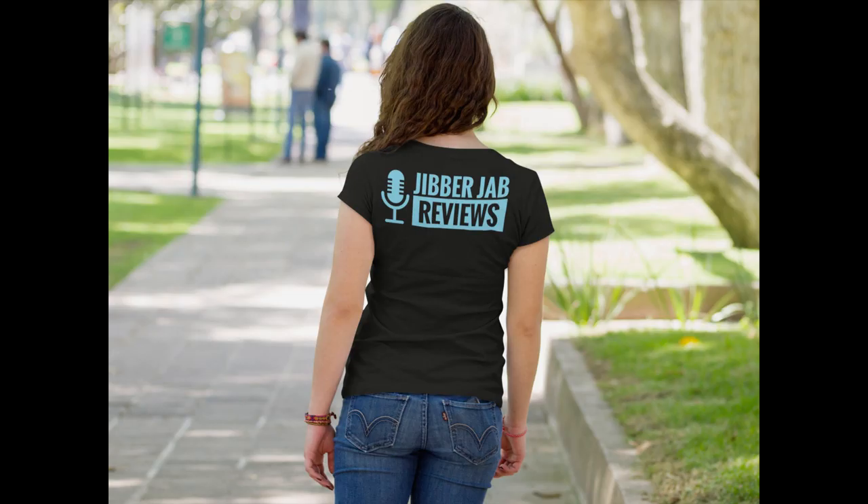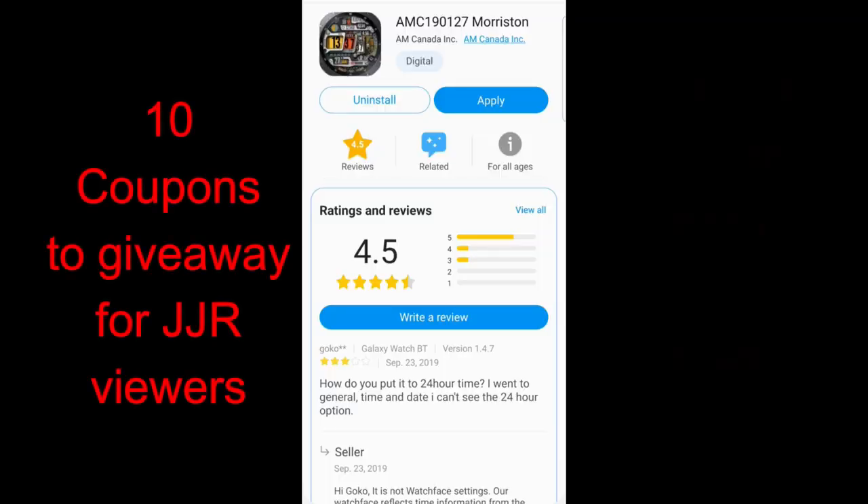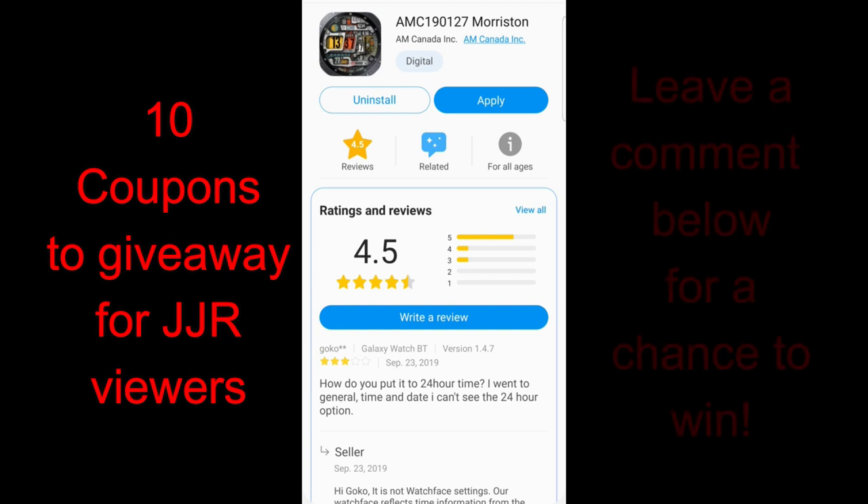Hey folks, welcome back to Jibber Jab Reviews. I just want to take a moment to give a quick shout out to all the new subscribers in the Jibber Jab family, because I really appreciate you joining us no matter where in the world you're tuning in from. Don't be afraid to introduce yourself, ask any questions, or share your experiences with your own smartwatch, because knowledge is power and we all benefit as a community when we share information.